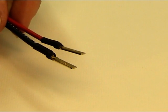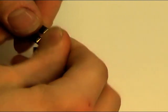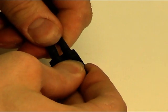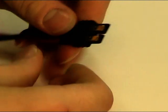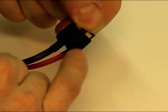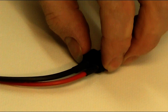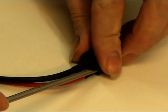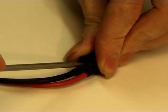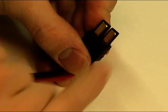We now need to mount them in the housing and make sure we get our positives and negatives the right way around. Just push them in as far as they'll go, turn the connector over, put a flat screwdriver on the back of those terminals and push them home until they click. You know you're right because the gap at the top will be about a millimeter.